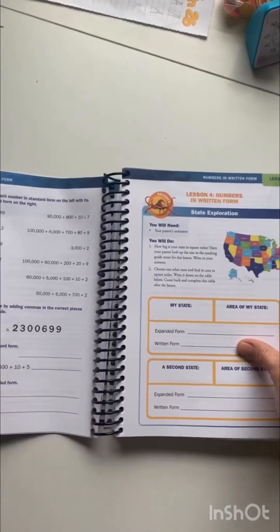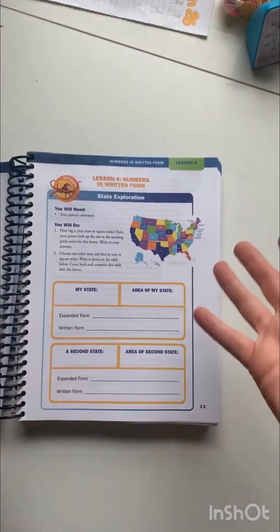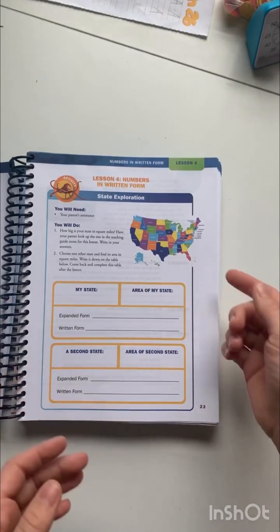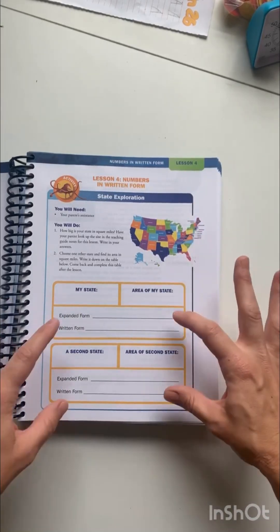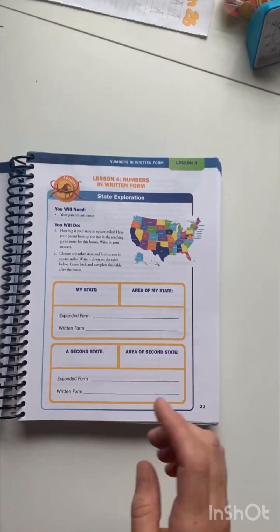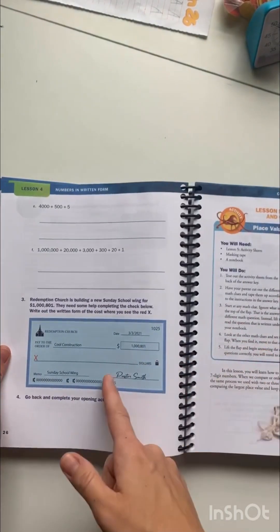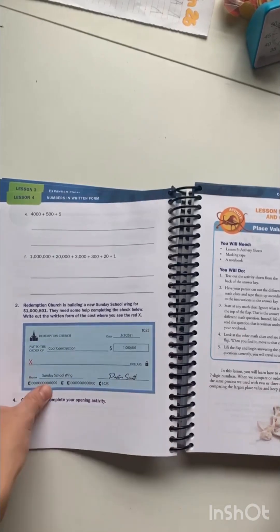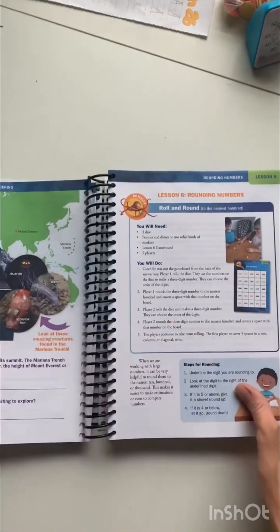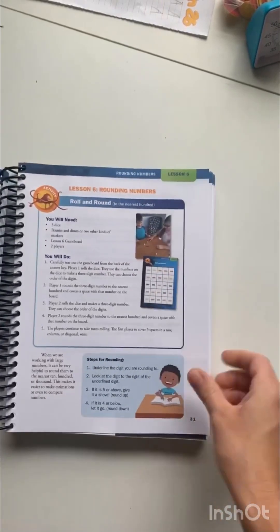One of the things I love are these little real-world math activities. For example, this is exploring a state, and you're using the information about your state and applying the math to that. I see that a lot in this textbook — real-life situations. There was one where you're writing a check. That's why it's important — one reason it's important to learn numbers in written form. Just a lot of cool things to apply math to real-life subjects.